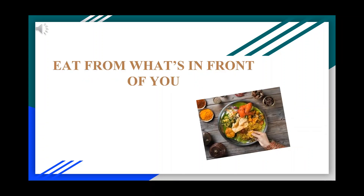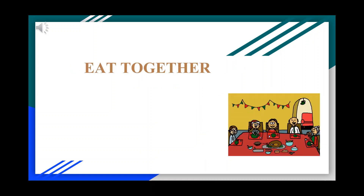You must eat the food that is in front of you. It is fun and also a Sunnah to sit together and eat.